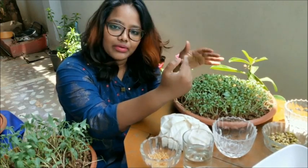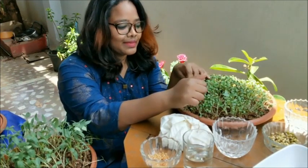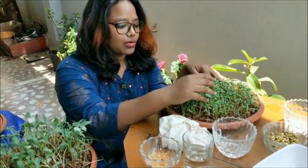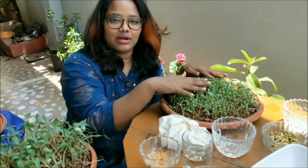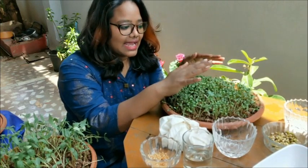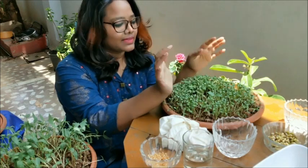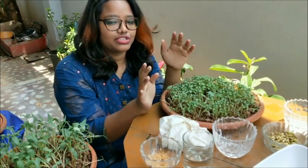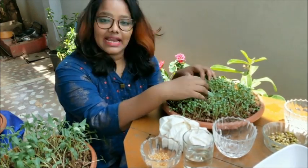Before showing you the process, let me tell you about microgreens and why everyone is behind these beautiful baby plants. They are also called micro herbs. Scientists have done research proving that microgreens are packed with lots of nutrients — six times more than the matured ones. Despite their size, they are packed with nutrients and add flavor to your dishes. You can have a healthy drink, make a smoothie, or add them to dishes.